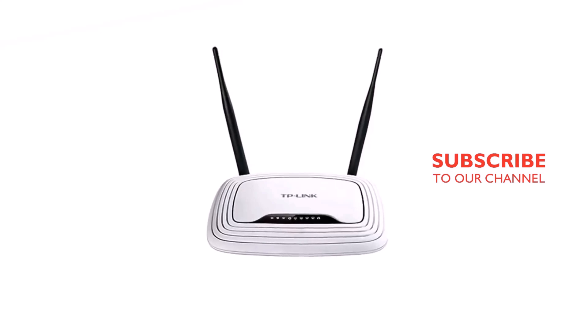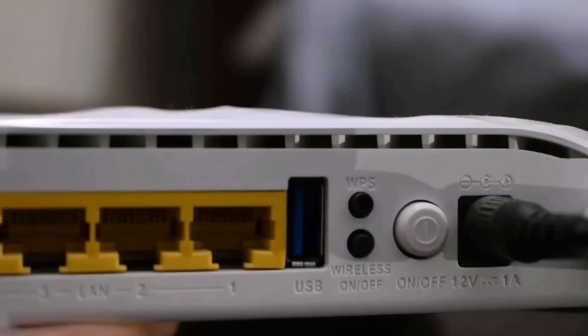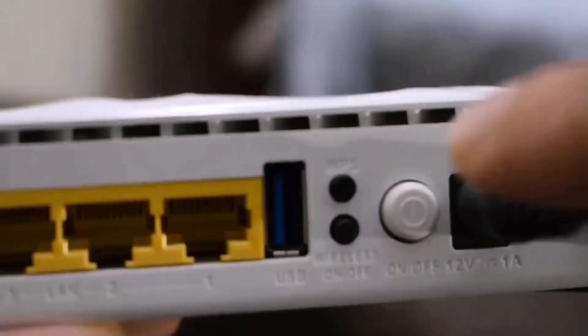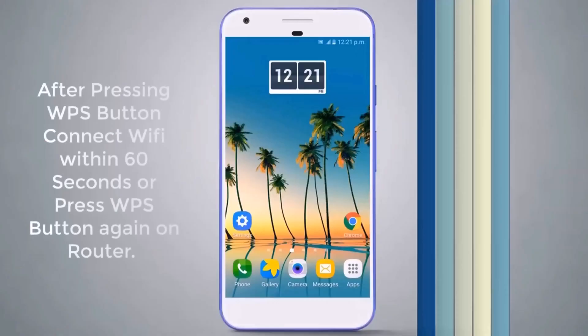First, find where your Wi-Fi router is. In this process you don't need any software or application. On the Wi-Fi router, find the WPS button — you can see it on the back of the router. When you find the WPS button, just push it for a second.